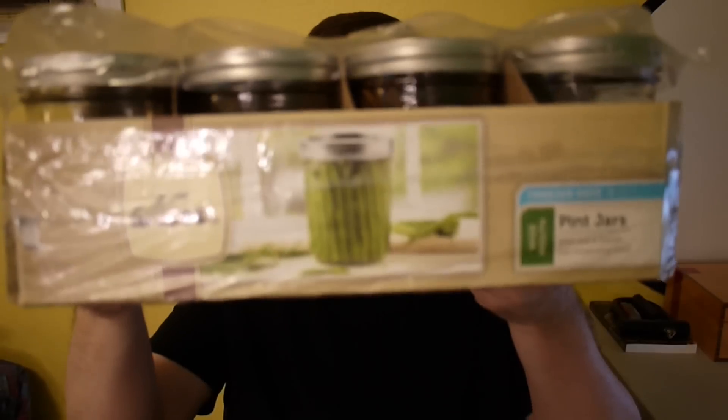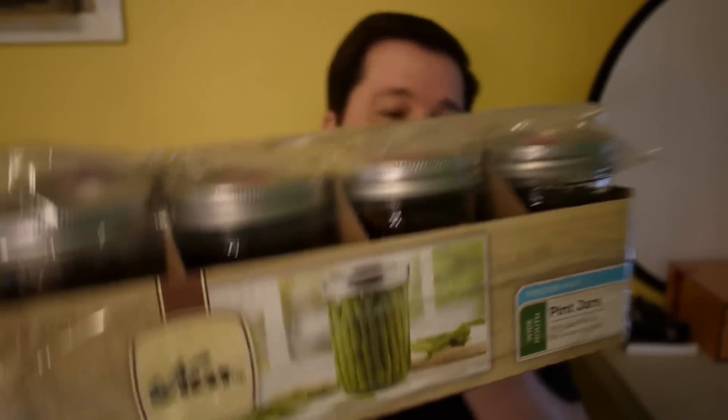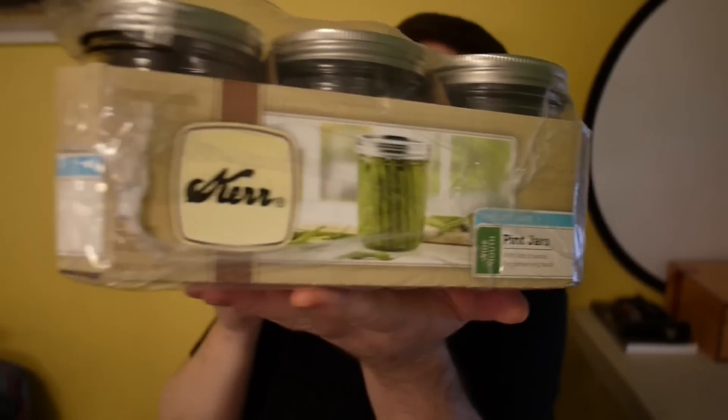I just bought two more cases of these, as a matter of fact. I bought these from Walmart. This is a 12-pack of Kerr one-pint canning jars. And I've got several cases of these right now. To whoever's typing that I shouldn't go to Walmart and that Walmart sucks — stop that! I'll just delete your comment. I love Walmart.